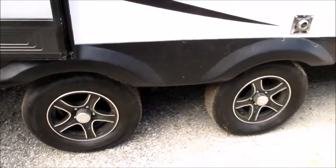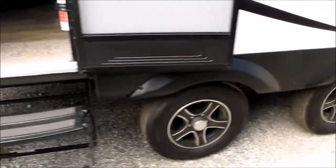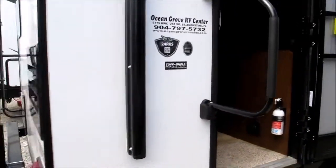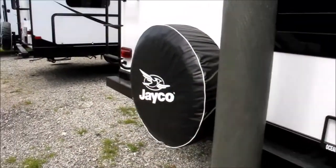Wide track axles — this camper tows real smooth. It also has the four-season package with enclosed underbelly and heated holding tanks.